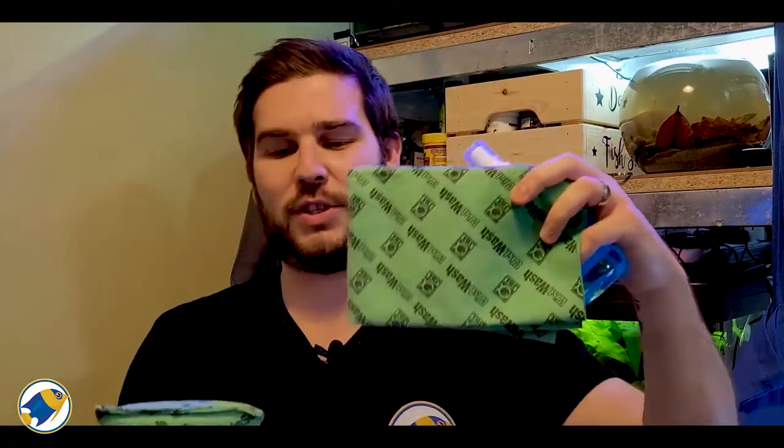This product was kindly gifted to me by JBL to try out, and they also provided me with a WishWash cloth — great name — and a WishWash sponge as well. The idea is that you can give the glass a wipe down with the solution on the cloth and then dry it off with the sponge, which is pretty cool.